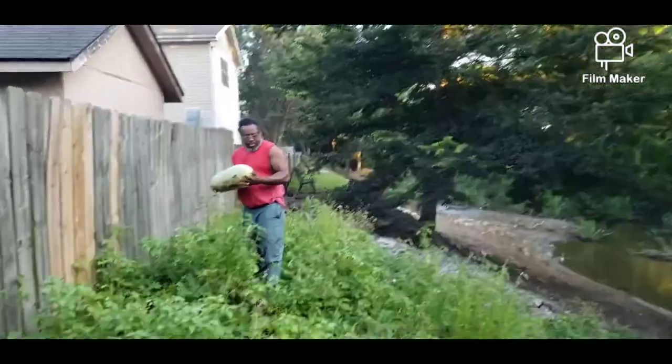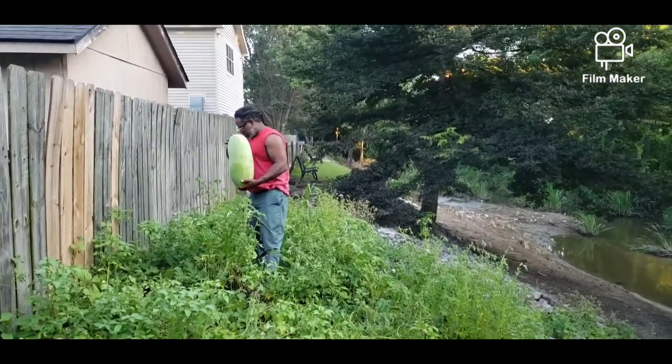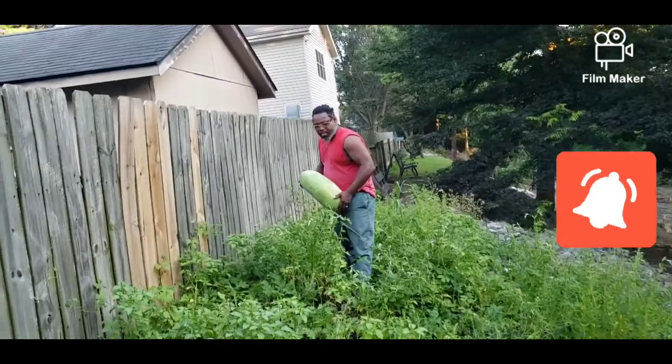Hello, hello everyone. This is Misha and James with Connecting Kindly. Just wanted to pop in for a moment.